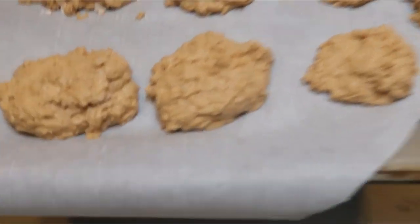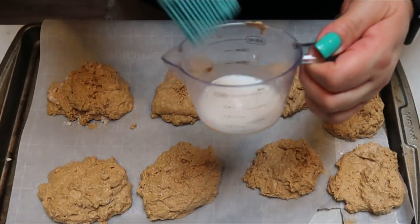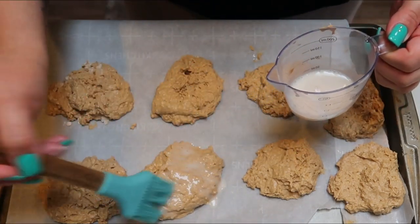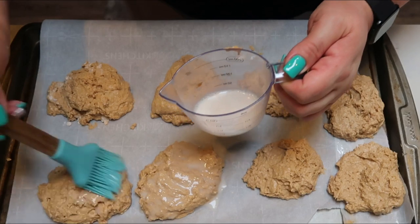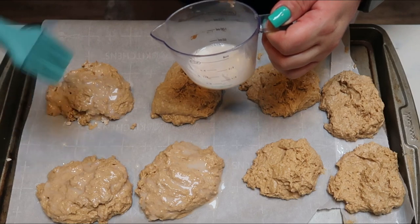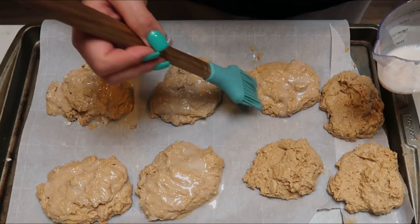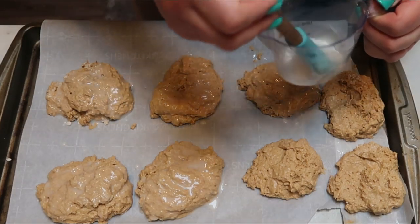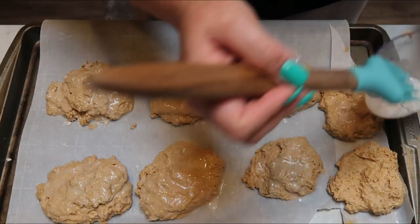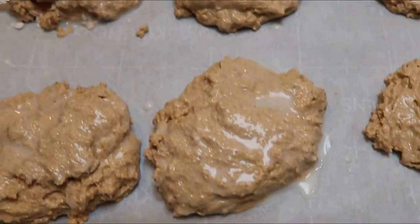We have our scones out on the baking sheet. The last step before they go into the oven is to take a little bit of our almond milk and brush it over the top of the scones. That's going to seal in the moisture and add that nice coloring on top of our cooked scones. Then this is going to go in the oven at 450 degrees just until our scones are cooked all the way through.